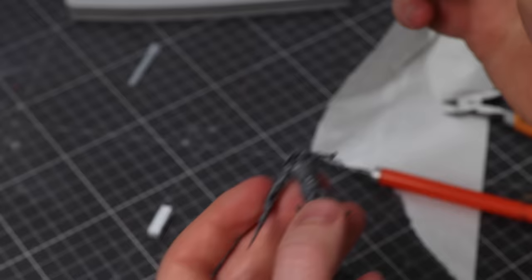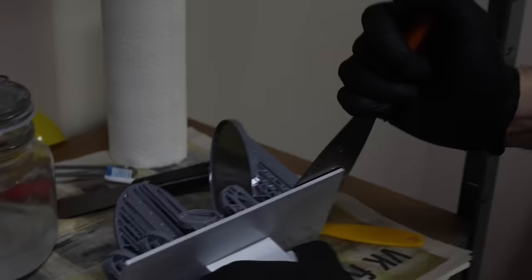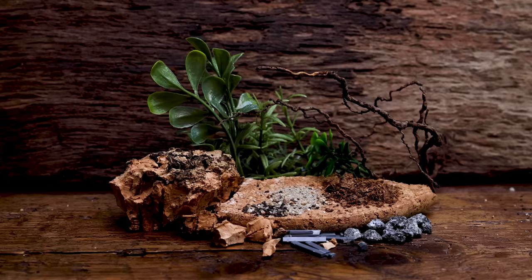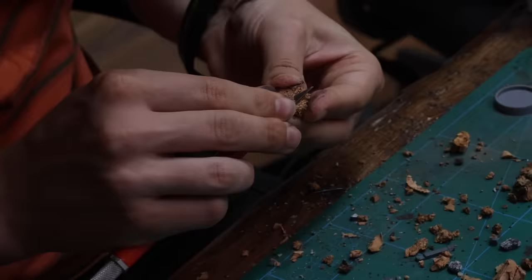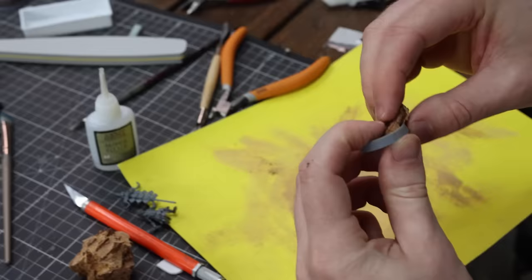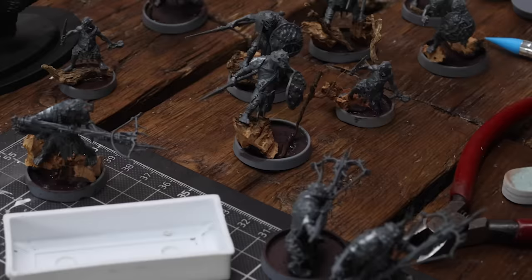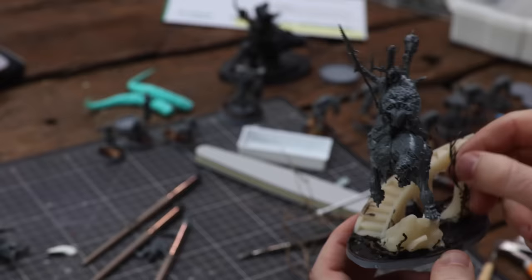Once all the miniatures are glued together, I start working on the bases. We're using cork bark, old dry roots, and a texture paint. Once the miniatures and bases are painted, we'll add more details like grass tufts and moss to really make it feel like a swamp. I want good variety on the bases — some feeling like they're coming out of the base, some coming out of the water, some climbing up roots. We don't want all of them looking exactly the same.